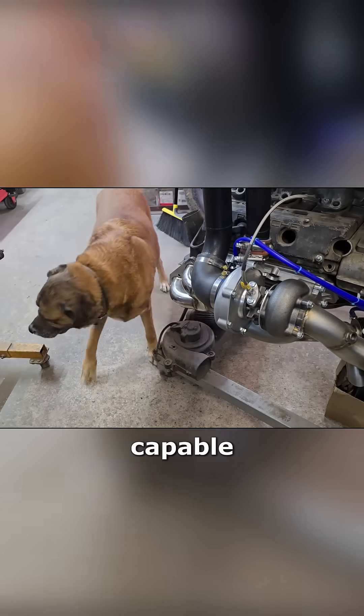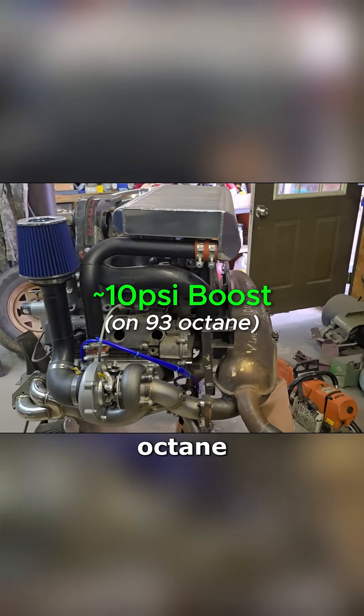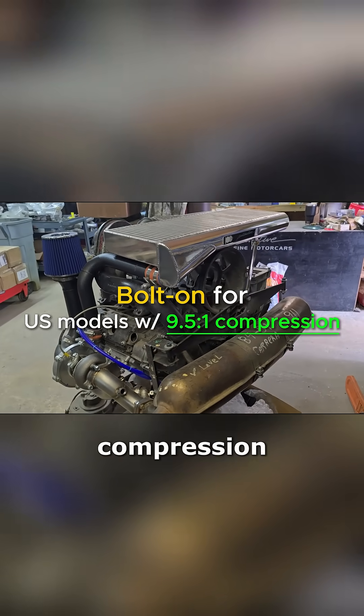This system is capable of running at approximately 10 psi of boost on 93 octane in a bolt-on configuration on U.S. models with 9.5 to 1 compression.